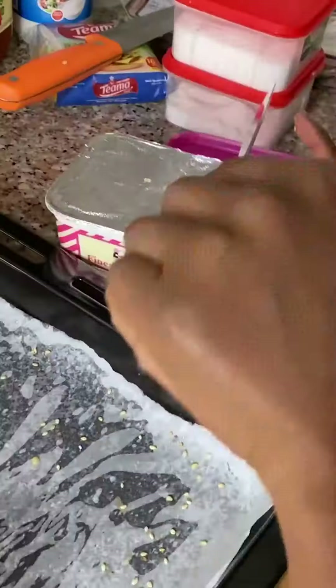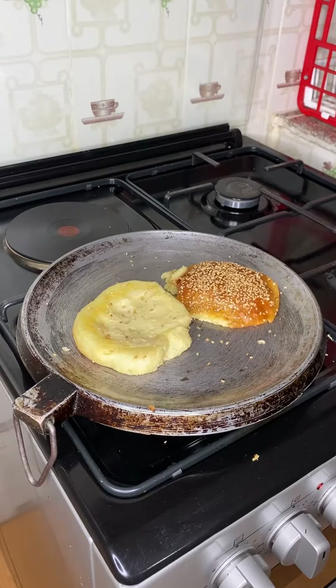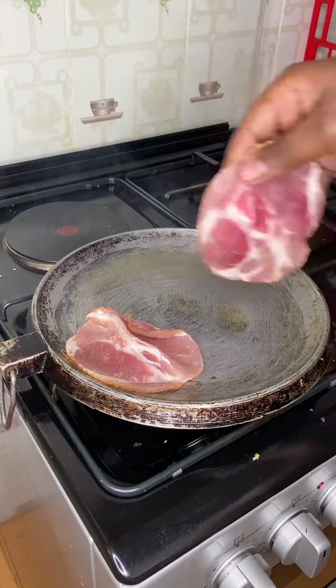Get a pan scathing hot, slice your buns, and spread some butter real thick onto them. Place them on the pan and get them golden and toasty. That crunch complements the textures in the burger as well as preventing any sogginess.